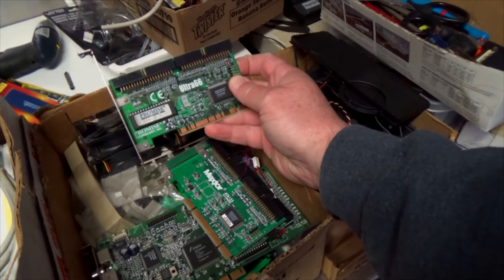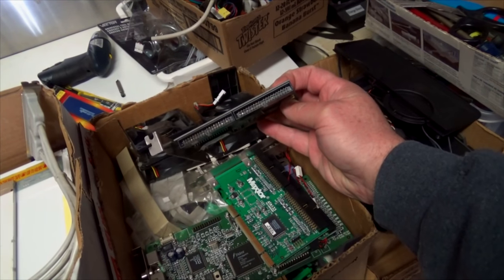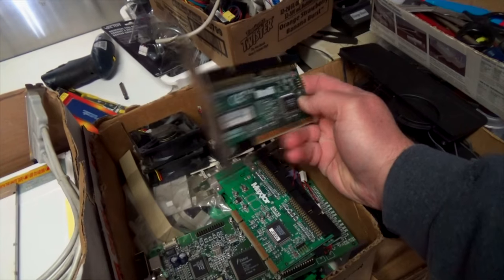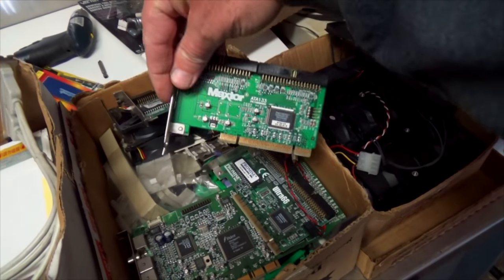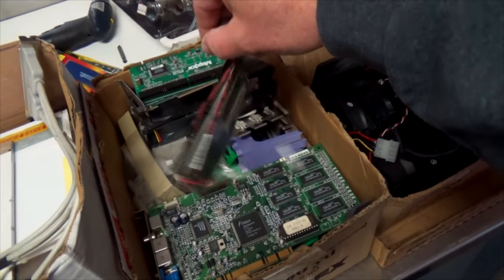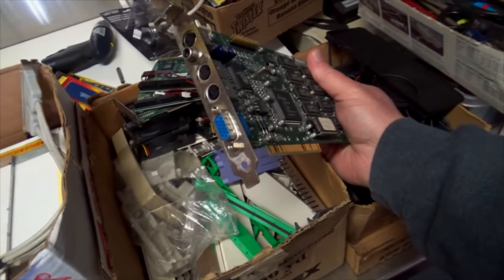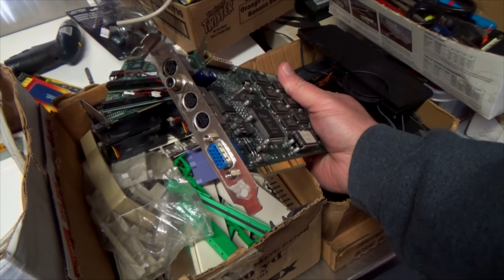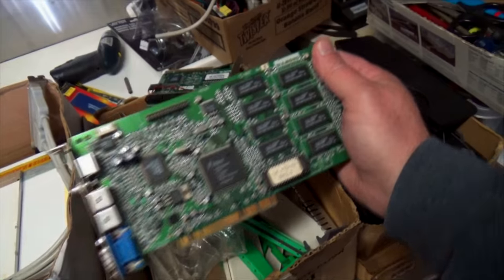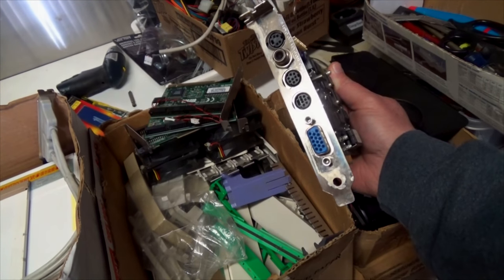Here are some cards - this is a 66 MHz ATA card that runs hard drives, so you can get two more IDE hard drives on here. This is a PCI card. Here's another one, a little bit faster at 133 MHz, so these cards are still useful. Look at that - there's an older video card, look at all the outputs on that thing. This is a Trident card, PCI Diamond - remember Diamond? It has all kinds of outputs on it.